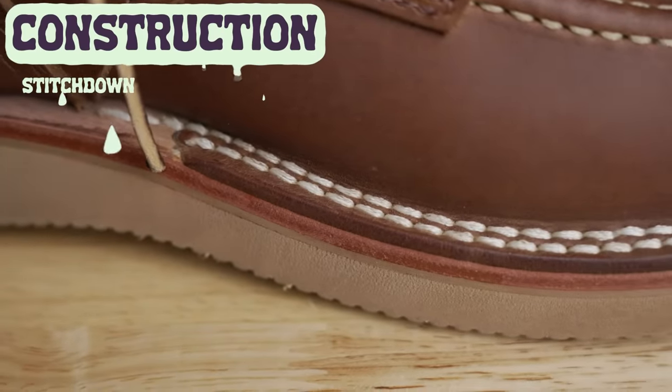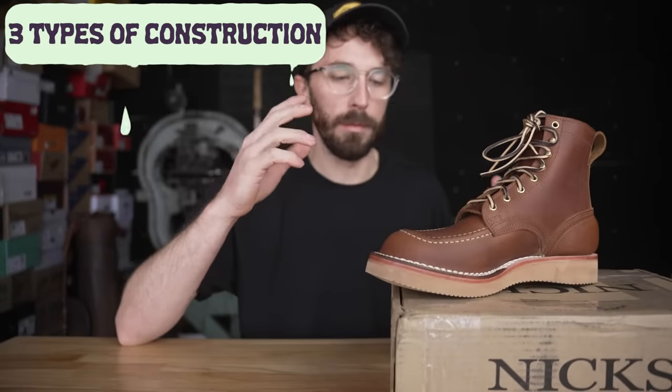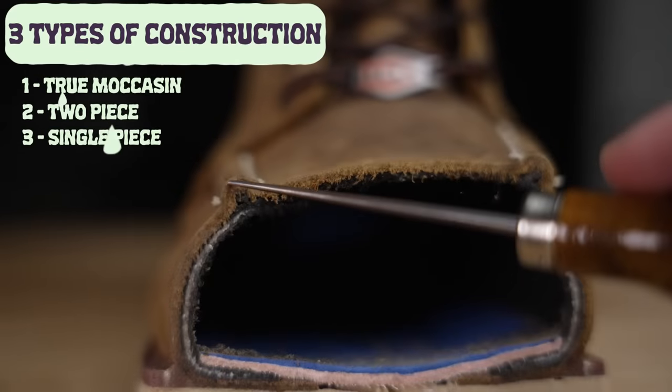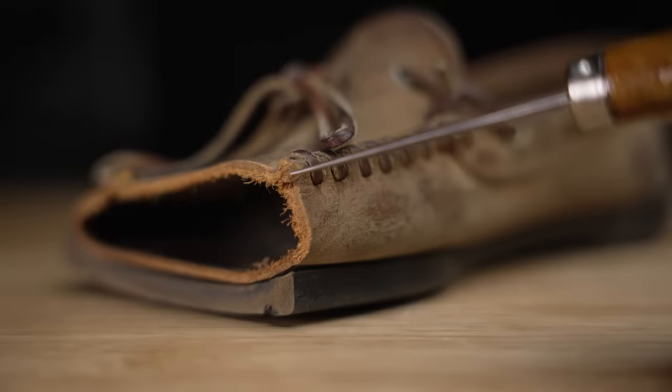Moving to construction: this is a stitch-down construction at the vamp and nail-down at the back heel area, just like all other NYX boots. But the interesting thing about this being a mock toe is the mock toe itself. There are really three types of mock toe constructions. The true moccasin construction is built just like the moccasins you probably had as a kid, where the sidewalls wrap all the way underneath and a single piece is sewn to the top. It's a really simple, low-profile construction, but it basically has to be made by hand.